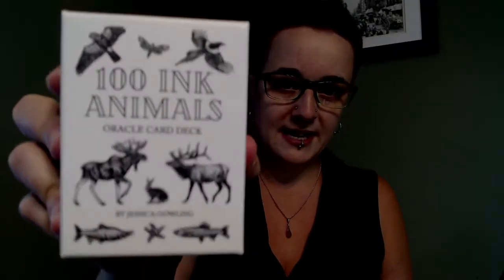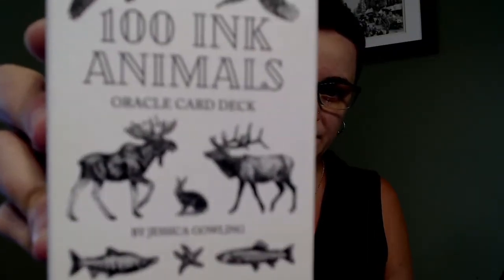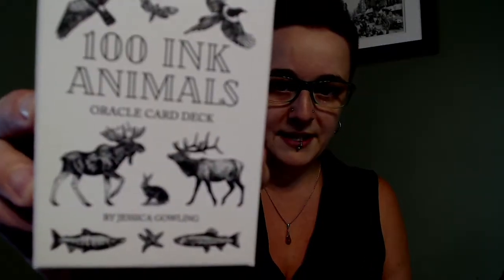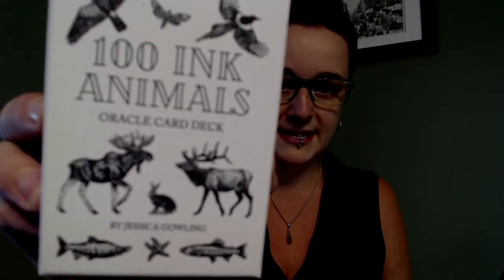As you'll know from the title of the video, the deck I'm going to be reviewing is the 100 Ink Animals Oracle Deck, and this deck is by Jessica Gowling, as you can see if the camera will cooperate. This is a self-published deck, it's available in print at the time of this filming on Etsy, and I picked this deck to review for a few reasons.